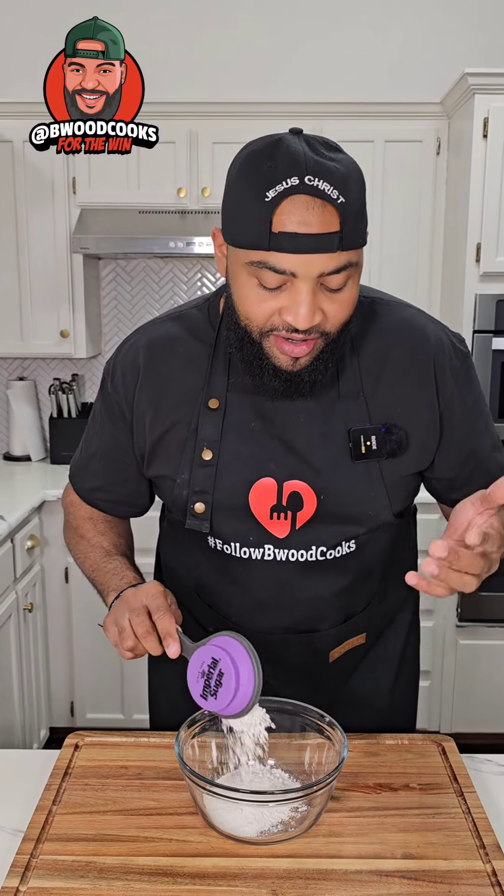Everybody has that aunt that makes really, really good baked goods or pastries. I happen to have one — I asked for this recipe and I'm gonna show you right now. Let's get it.